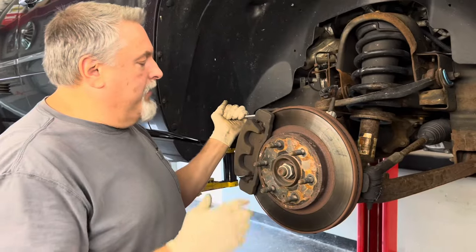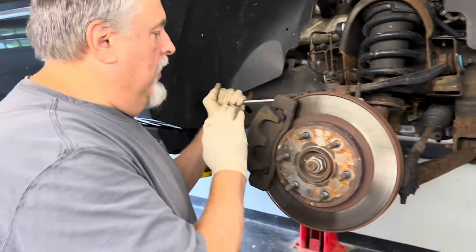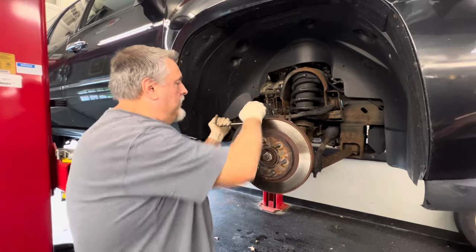Hey guys, what's going on? Steve and I have a 2013 Tahoe here in the shop and we're getting ready to put a set of brake pads on the front. We have a 19mm socket. We're going to take the caliper pins off to press the caliper pistons. We're just doing a pad slap on this thing for the customer.